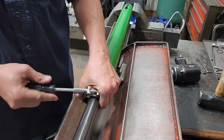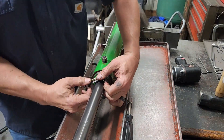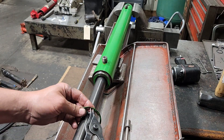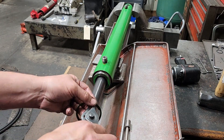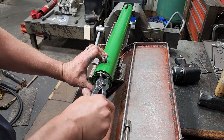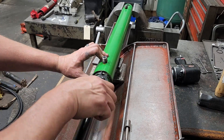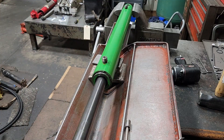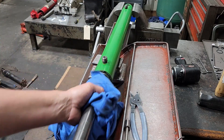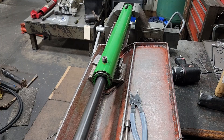Go ahead and take the T-bolt clamp off, then put the snap ring back on — and that's it. Push the rod back in.